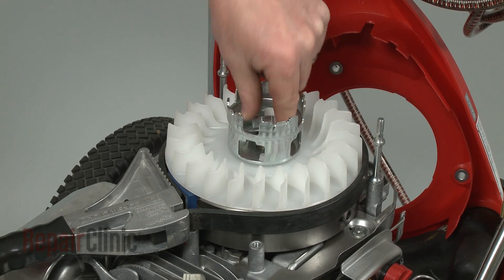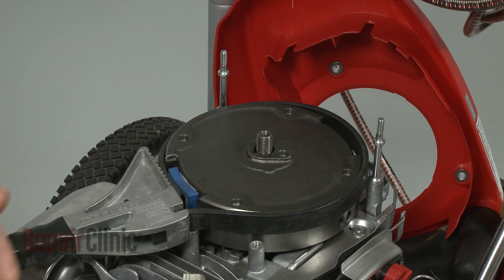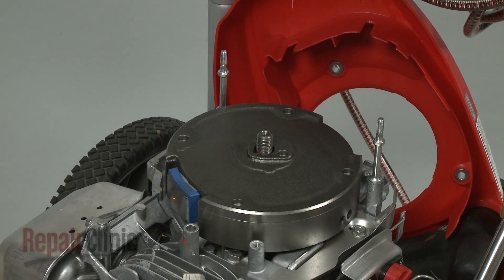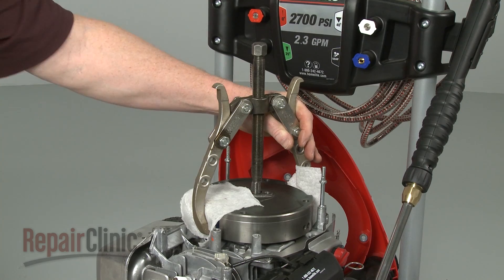Unthread the nut and lift off the flywheel cup and fan blade assembly. Use a flywheel puller to remove the flywheel from the crankshaft.